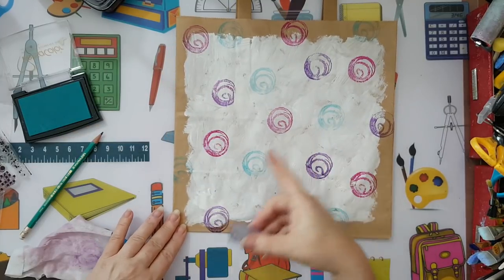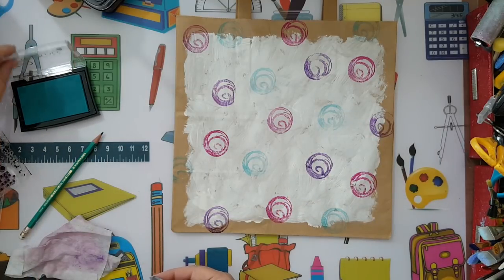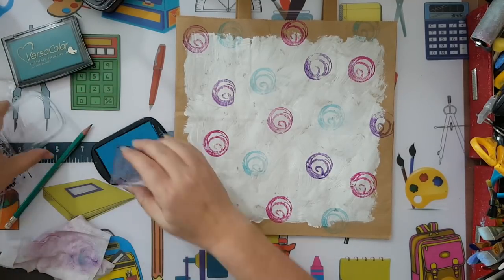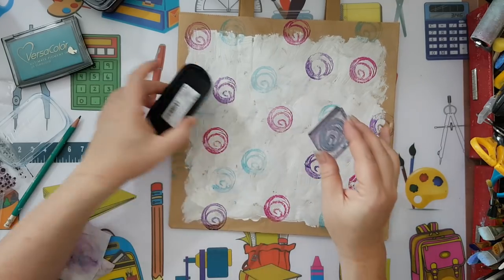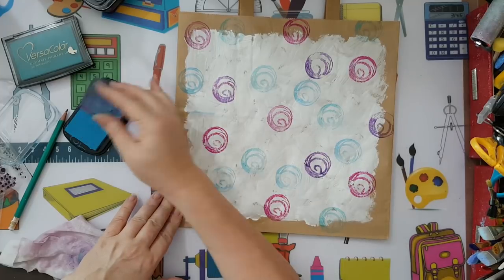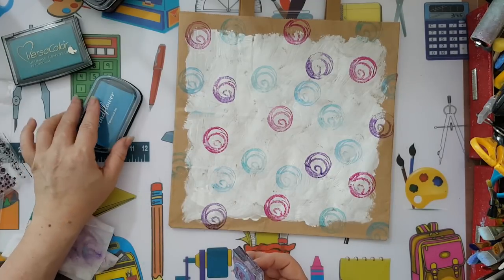I like going off the edges — I think it's more organic than when you keep everything framed in. So quite busy, but when going for whimsical, go all the way. Here is my background — a very easy one.